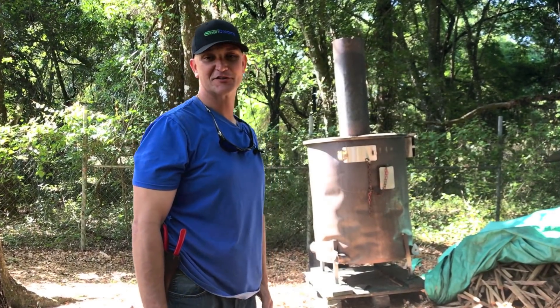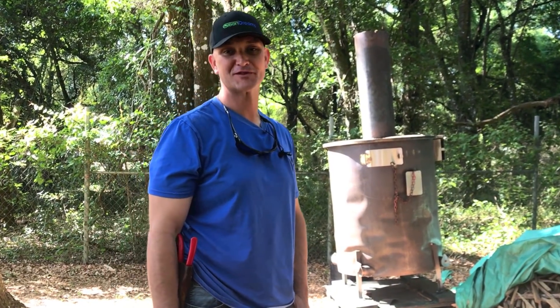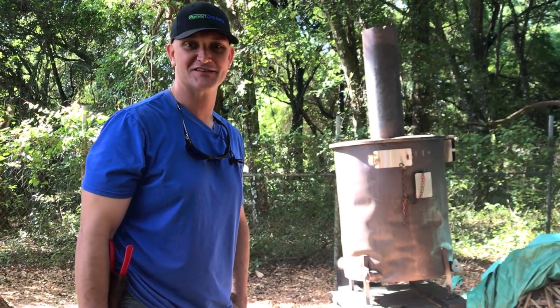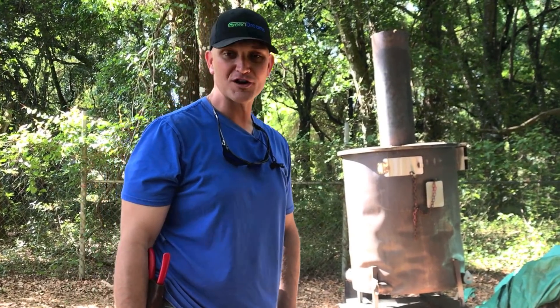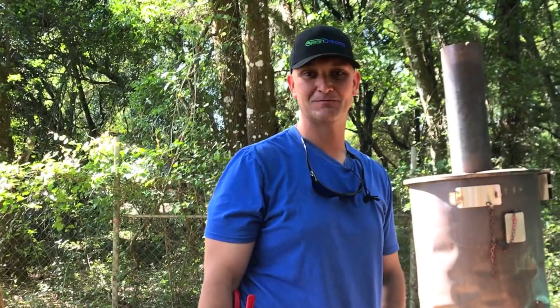Good morning, y'all. Pete here with Green Dreams, and I hope you're enjoying these short little snippets from the farm. I'm trying to get them done for you on a daily basis. It's definitely a little work, but I'm really enjoying it. So please like, subscribe, share. I really look forward to getting inside in the evenings and replying to y'all's comments. It's very enjoyable for me, so I'm going to try to keep these coming for you.